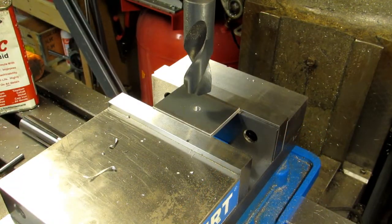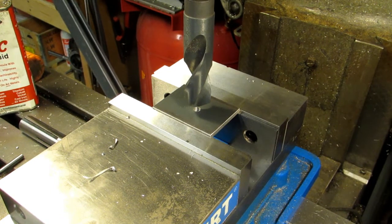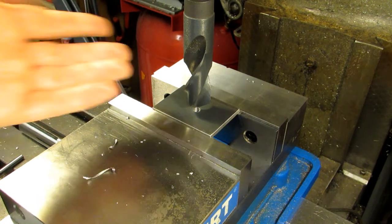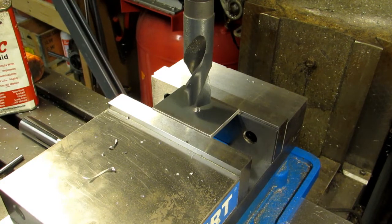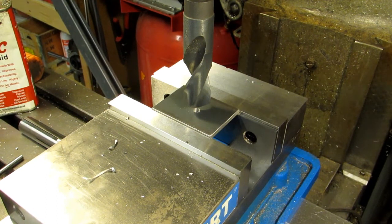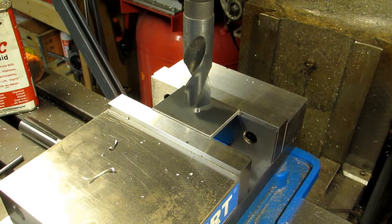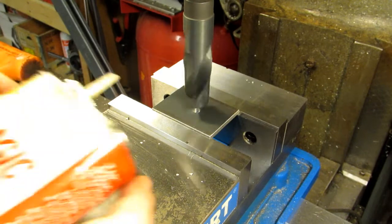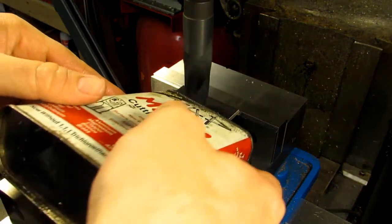Now I've got my one-inch drill set up. A word to the wise: whenever you pilot drill something like this, if you run the drill at the calculated speed — for mild steel this would be about 360 RPM normally — it tends to chatter a lot because it's not centering on that chisel point like it normally would. So I tend to run this about half to two-thirds slower than the calculated speed. Right now I'm at 135 RPM. I'm definitely going to put a little oil on this.